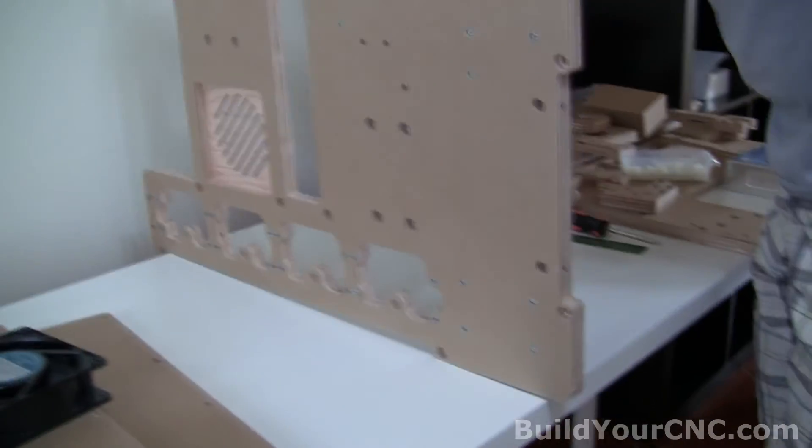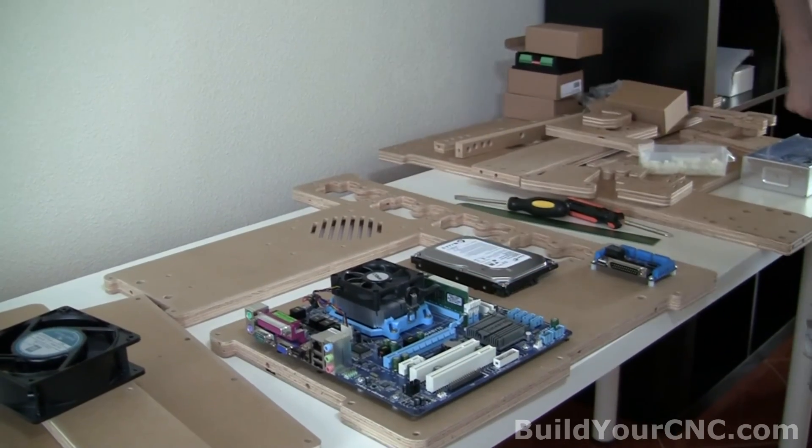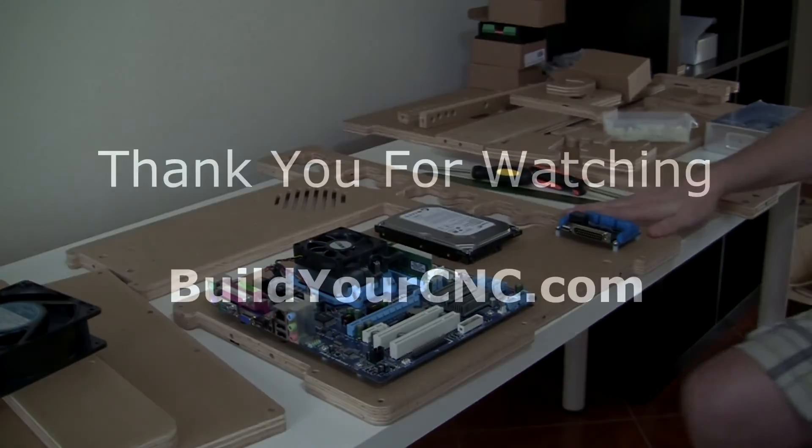Lift it up again. Be very careful, as even minor shock will damage this hard drive while you maneuver this piece.